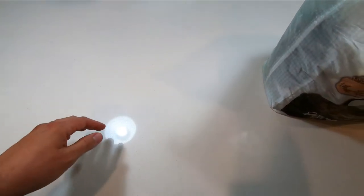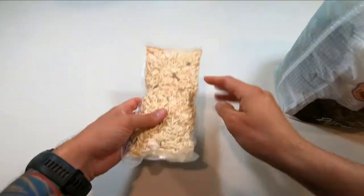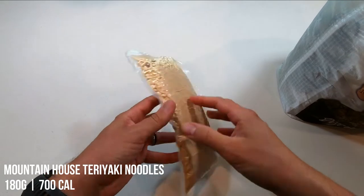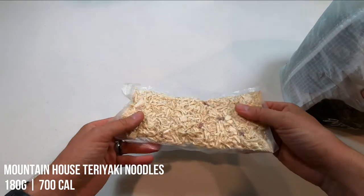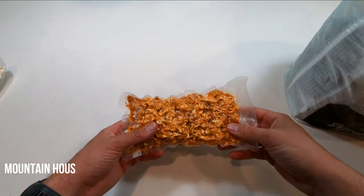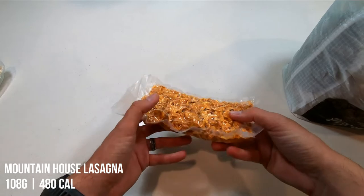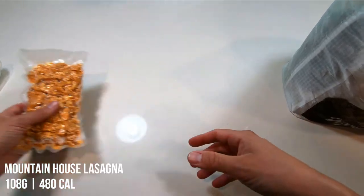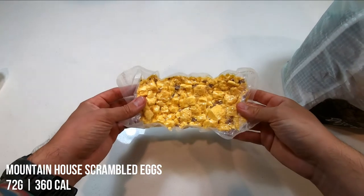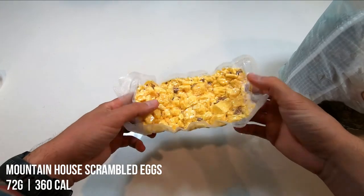My good friend had a bunch of bulk Mountain House meals that we repackaged — he has a vacuum sealer. So this is the Mountain House teriyaki noodles, two servings worth. I know vacuum sealing is unnecessary, but it's going to make rehydrating everything much easier. This next meal is two servings of Mountain House lasagna with meat sauce. And lastly for the vacuum sealed meals, this is two servings of Mountain House scrambled eggs with bacon.